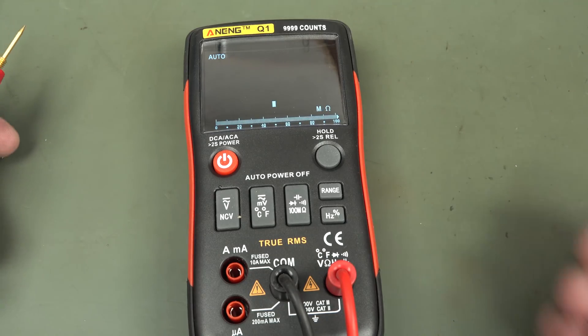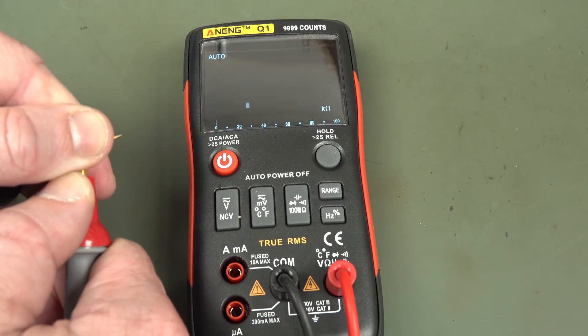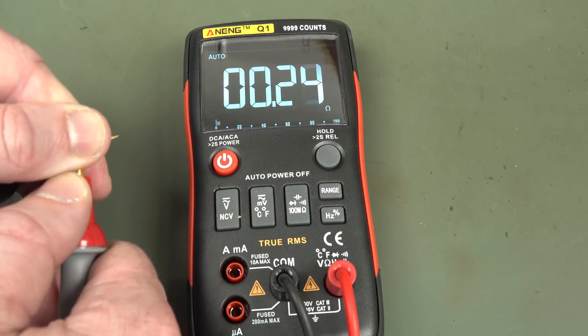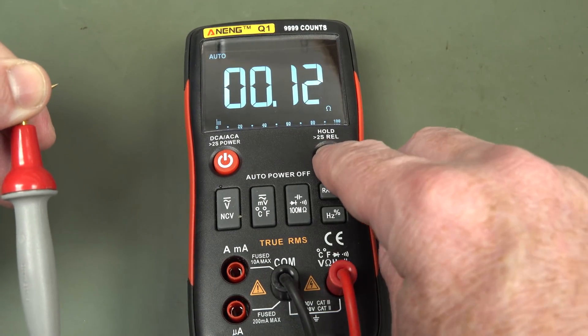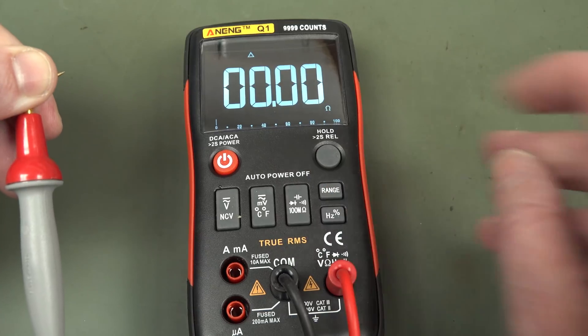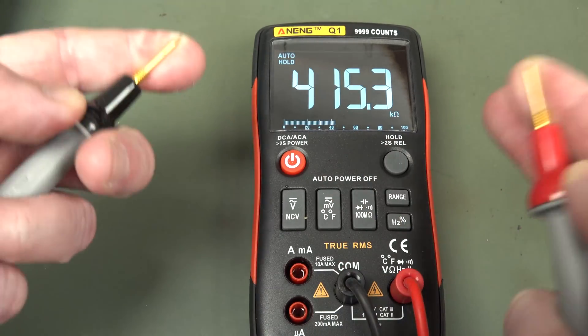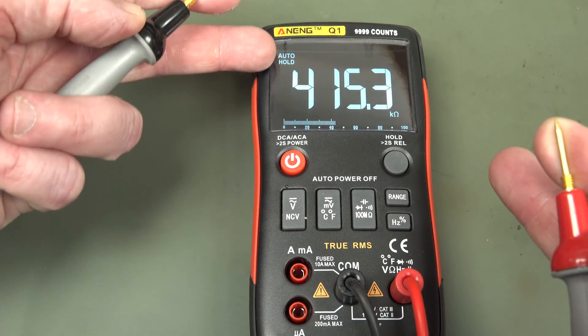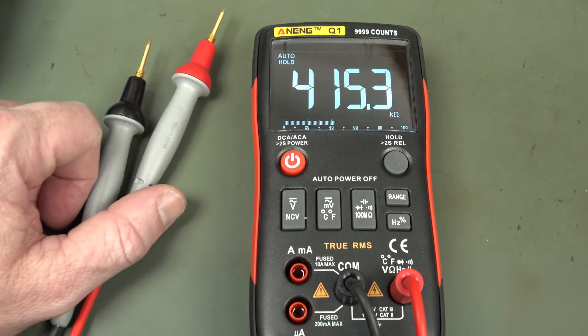The auto-ranging on the ohms is pretty slow by the looks of it. But the good thing is it does have 10 milli-ohm resolution, and with greater than two seconds you can rel that out. Your hold function is just that — it's a hold. It's not auto-hold; that label means auto-ranging and hold. It doesn't have auto-touch-hold like the Fluke.